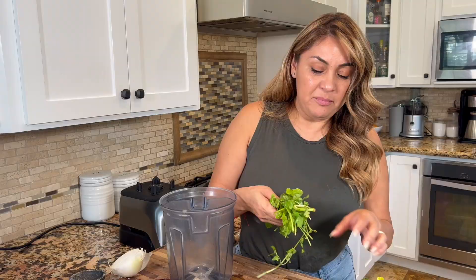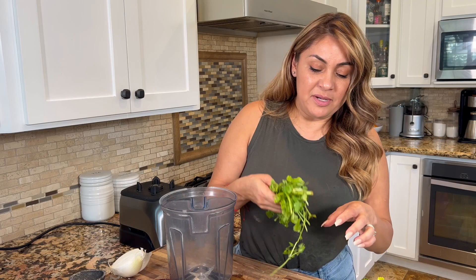I already washed my tomatillos and added just enough water to cover them. Now we're going to put them on the stove to boil, keeping an eye on them because you don't want them to burst. That's one of my number one tips — do not let them burst. As soon as they start turning brown, turn it off and let them finish cooking in the water. We're going to start on the green salsa since we're still waiting on the tomatoes to char. We'll use half a bunch of cilantro.